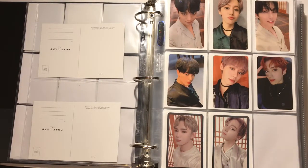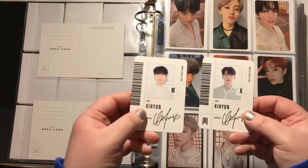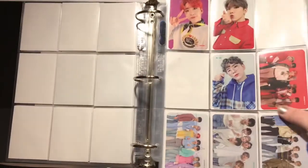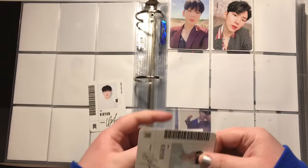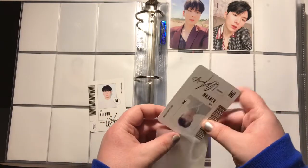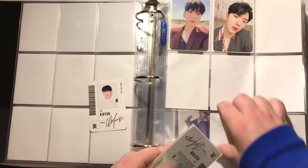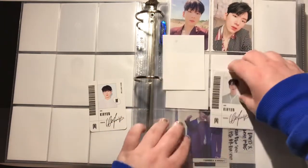And then I have both of Keehyun's IDs from All The Time. I hit the tripod again — I do that in every single video. I'm going to put these down here and look for the other two actual photo cards.